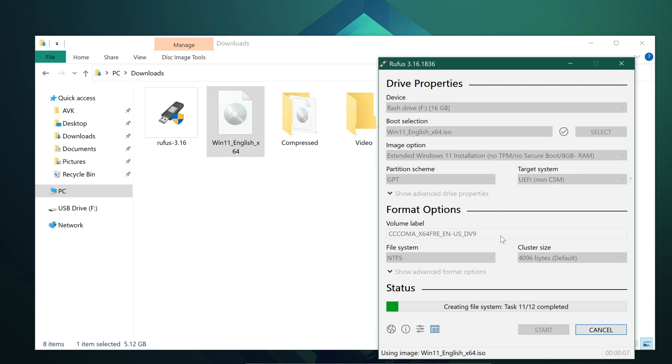If you have an MBR file-structured hard drive, then change the value from GPT to MBR. If you are unsure, leave it at GPT partition scheme. Click Start and wait till it finishes writing to the flash drive.